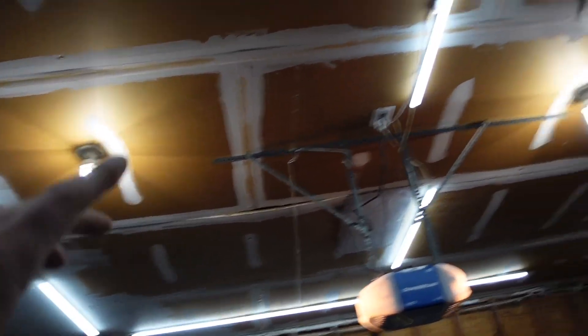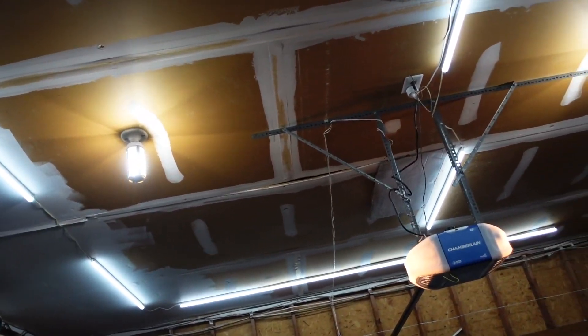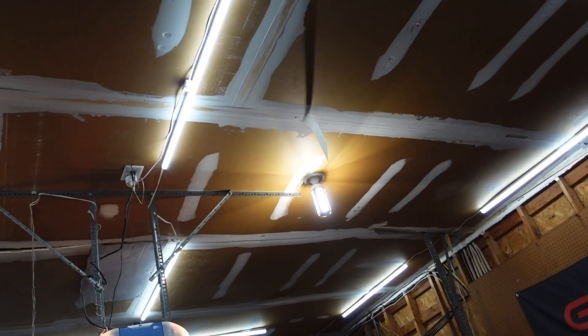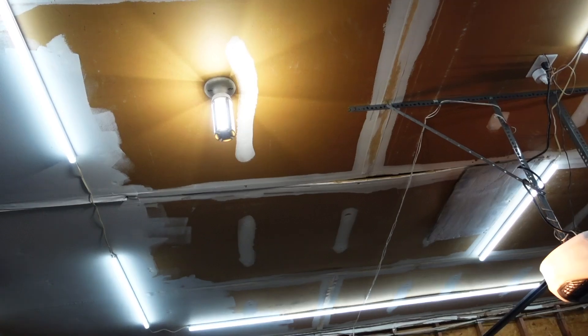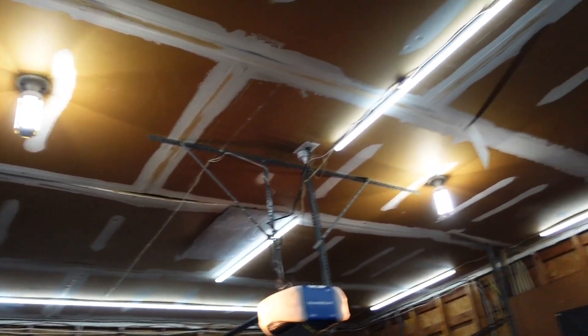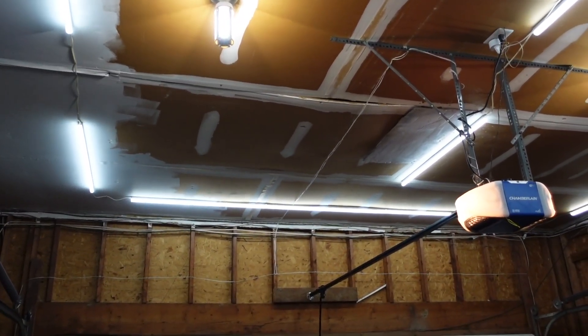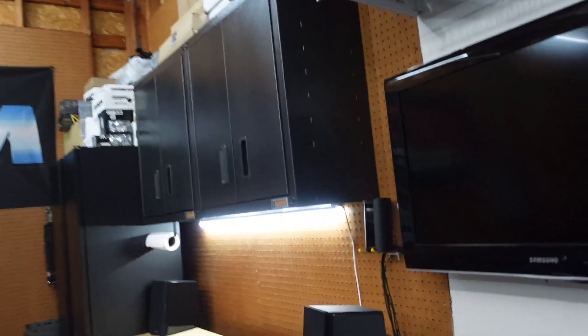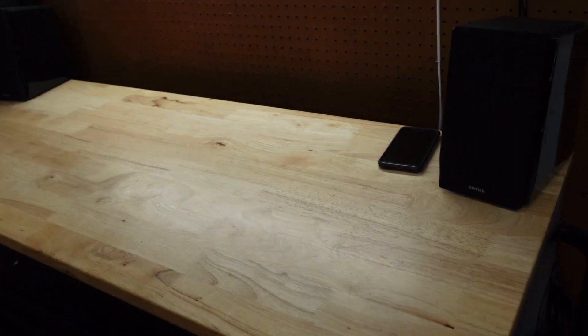Up here are existing light fixtures that were here when I moved in — just normal 60-watt bulbs that were super dark. I got these really cool LED bulbs in them, which are fairly bright and do the job pretty well. But getting these tube linkable lights really brightened up the room. I actually have one underneath the workbench here, which we'll go over in a bit, and it lights up that area very, very well.